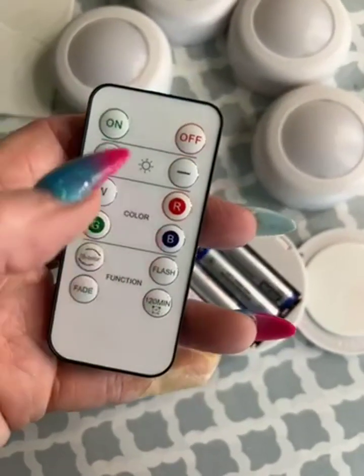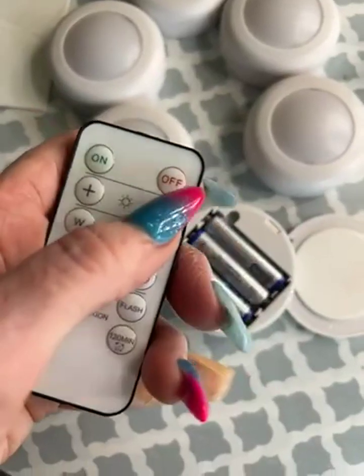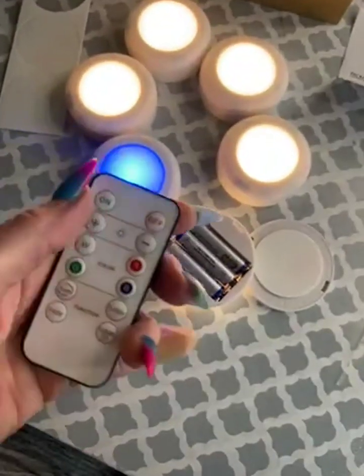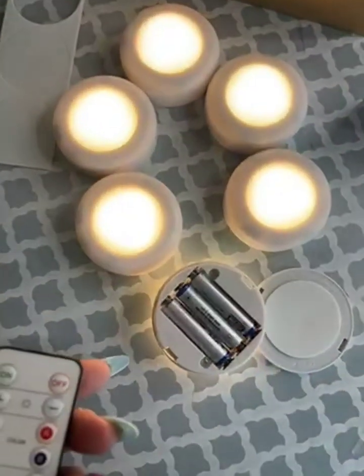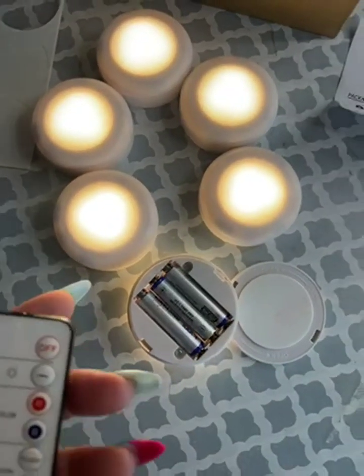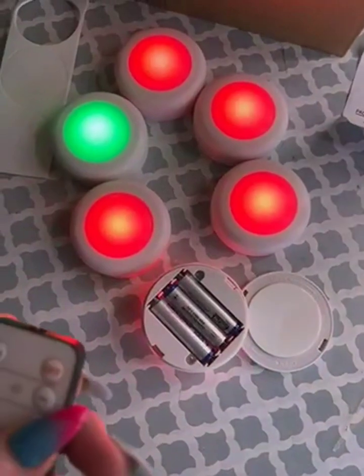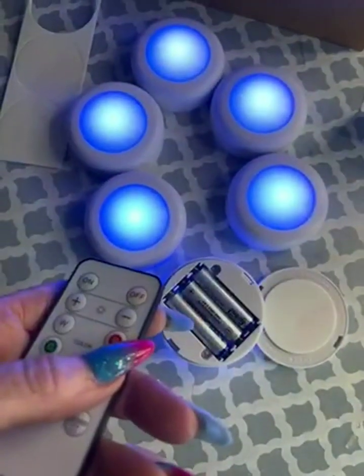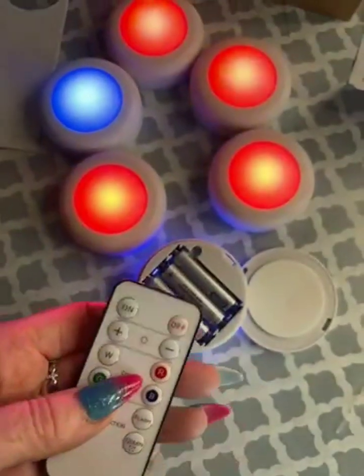You can also set these on a timer, increase the brightness, or dim it. Right now everything's off, so I'm just going to click them on. This one was last on blue, so I'm going to turn everything to white. You can see how they click through — green, red, and then blue — and there's the multi-color grouping.